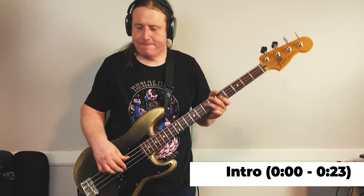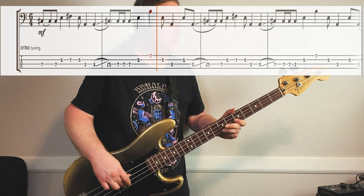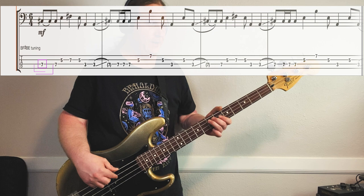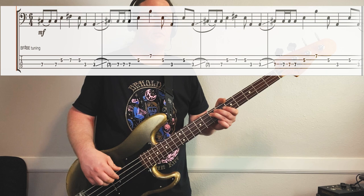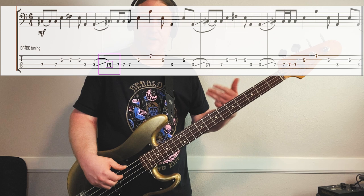Here's riff number one, nice and slow. This is just killer. It starts 7th fret on the 3rd string. Then we're going to go 5, 7, 5 on the 2nd string. From there, it goes back to the 3rd string, 3rd fret, and then back up to the 7th fret for the start of the 2nd part of the riff.